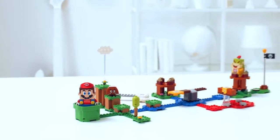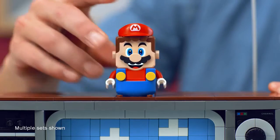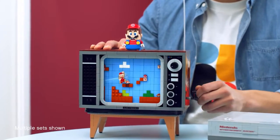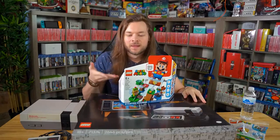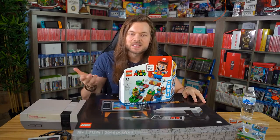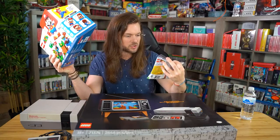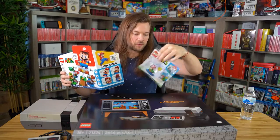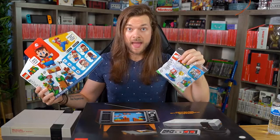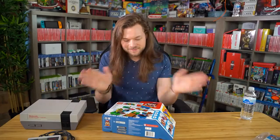Apparently you can take this little Mario dude and sit him on top of this thing and it changes the music or something I saw in the trailer. So I had to get it just to see what would happen. And then this was free — they sent a little extra add-on. Apparently I qualified for a mushroom bonus pack. Cool. I guess I'll start by opening this.